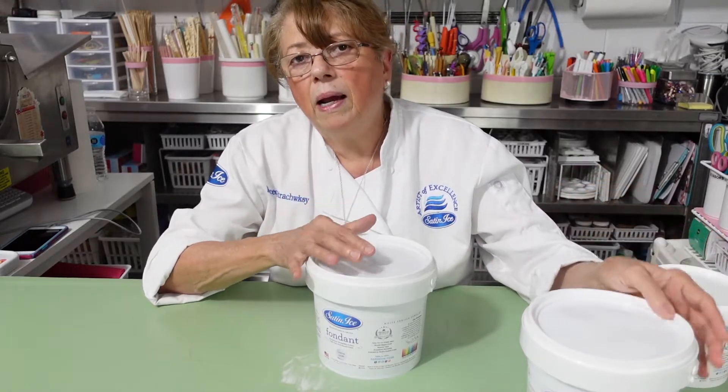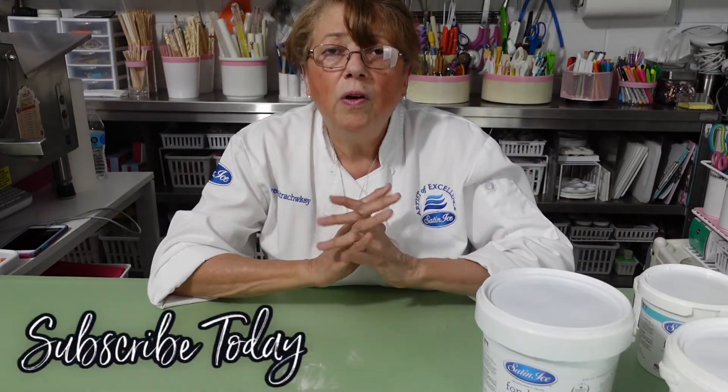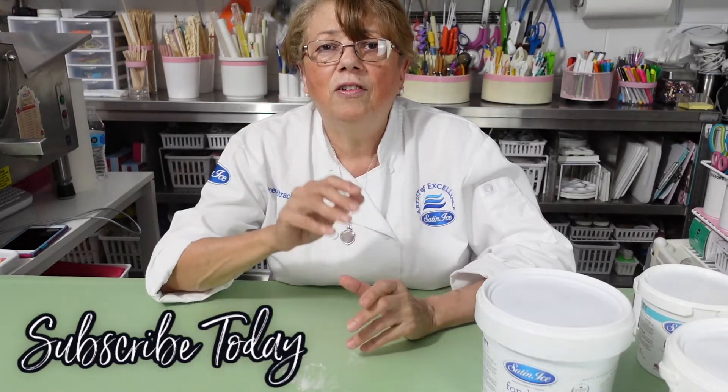If you have any questions you can email me and I will be more than happy to help you guys. I want you to never have a really bad situation because of the product, because this is magnificent. A lot of people have trouble because they don't know how to use it. Hope this helped you and you have a wonderful rest of the day. Lots of love, bye!